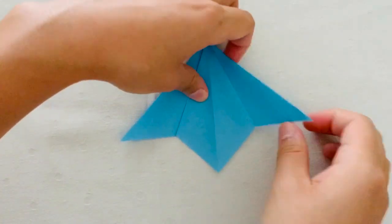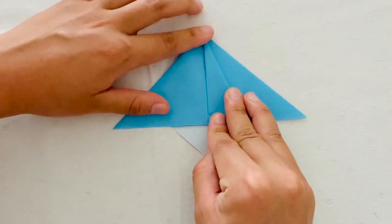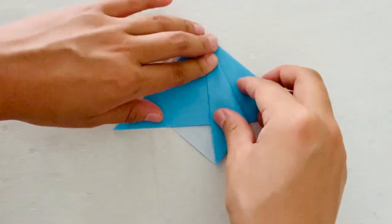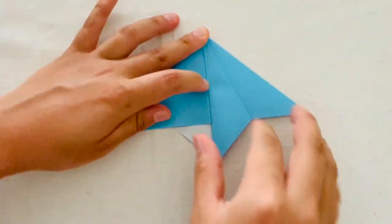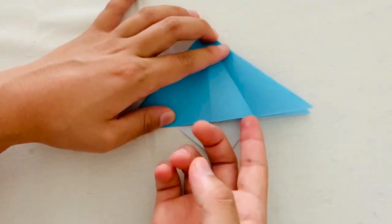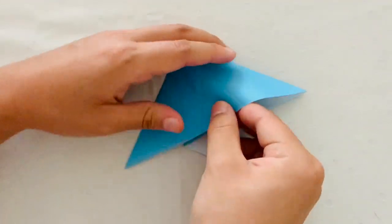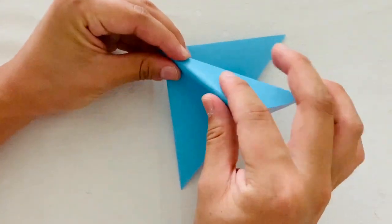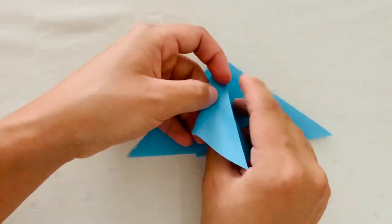Now we're going to repeat this step on the other side. You're going to fold that right half of the triangle into the center crease. Then you're going to unfold and then put your finger under the paper and fold along that crease. And then it'll give you a kite-like shape just like that.